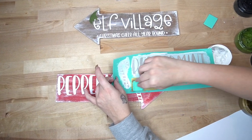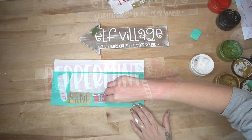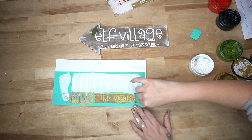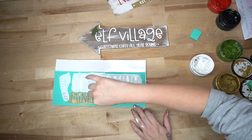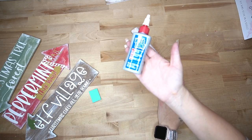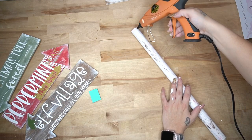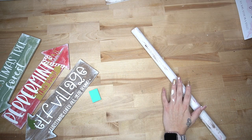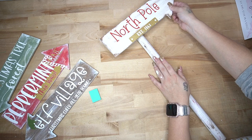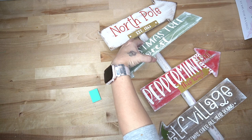Hindsight is 20-20 — I wish that I would have done that word mine in black. However, it's done now. It is what it is, and I love the way it turned out. I just wish you could see the word mine a little bit better. So if I did this over, I would definitely transfer that on with white or black, but I did transfer the words this way with the gold as well. Once those were completely dry, now comes the fun part — putting it all together.